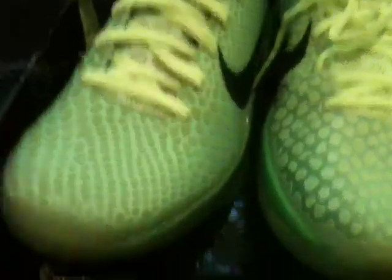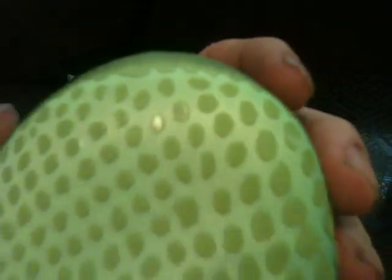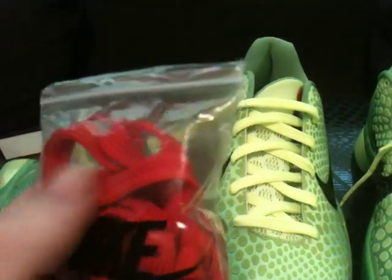If anybody wants this fake shoe I'll give it to them for like 50 bucks shipped. It says it's a size 12 but it's really a size 10, so if you wear a size 10 and you're down with fake shit, I'll sell it for 50 bucks — or trade. Some people like fake shoes, I don't know why. Also the shoelaces — they come with an extra pair, but the material is like the stuff you get at Walmart.